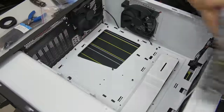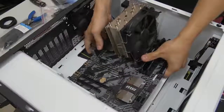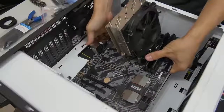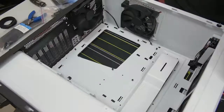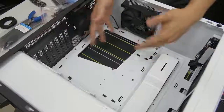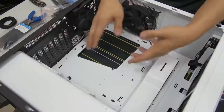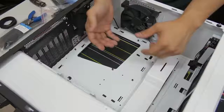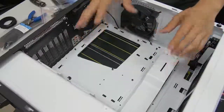Before you get too excited and go about installing your motherboard, there are a couple of things to mention. For those of you using liquid-cooled AIOs with radiators, think about whether it makes sense to install your motherboard first before you install your radiator. For the most part, the rule of thumb is you install your motherboard first and then your radiator, but there are some instances where the reverse makes more sense. If you're not sure, check the manuals or look online.